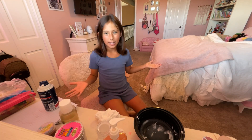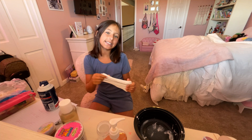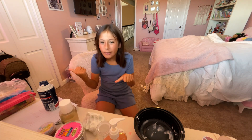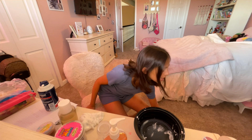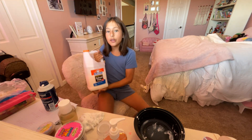Hi guys, welcome back to my channel! Today we are going to be making butter slime, like this example that we have here. So let's get to it! Let's pour some glue in — I am using Elmer's school glue, so I'm just gonna pour it into the bowl.